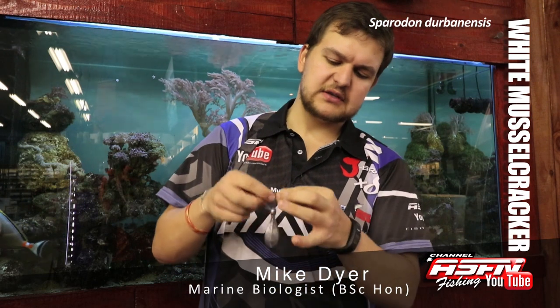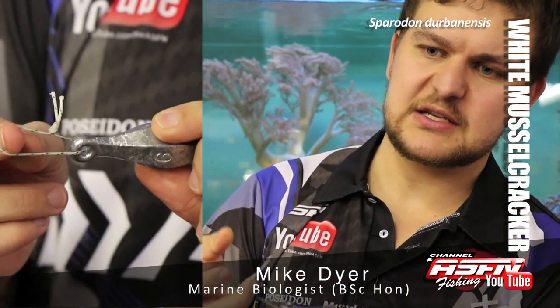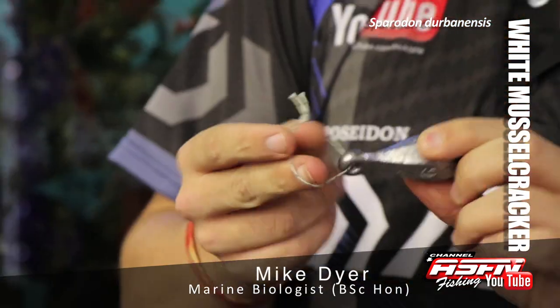Another little tip I've learned: adding a little loop of Dacron just onto your sinker stops it getting stuck as much and just helps to pull the sinker out of the rocks when it does get stuck. They mature at about 35 centimetres.